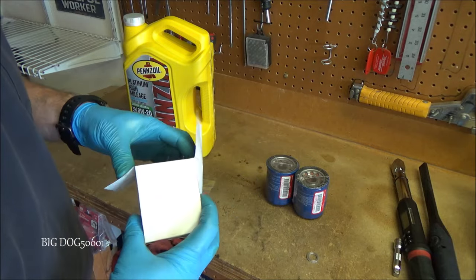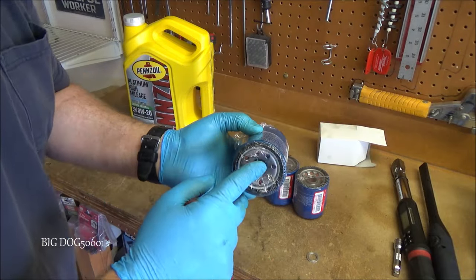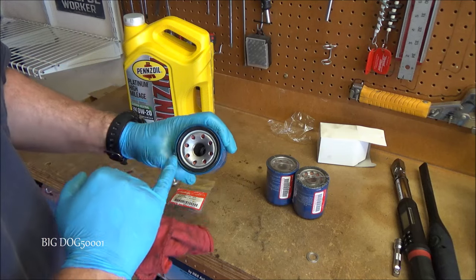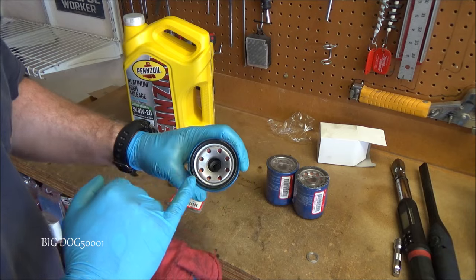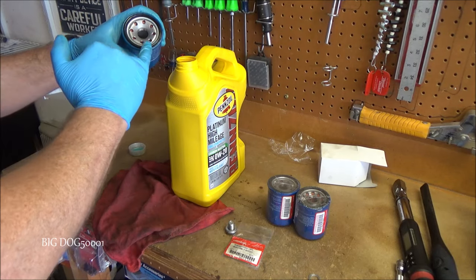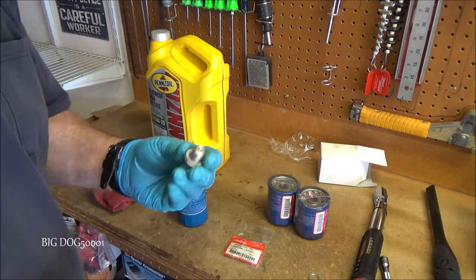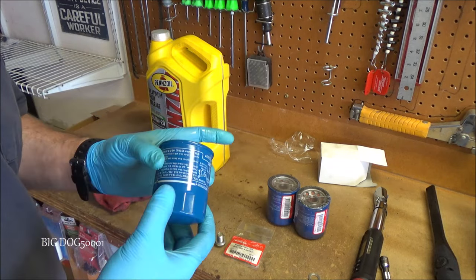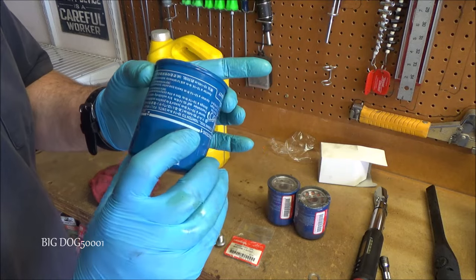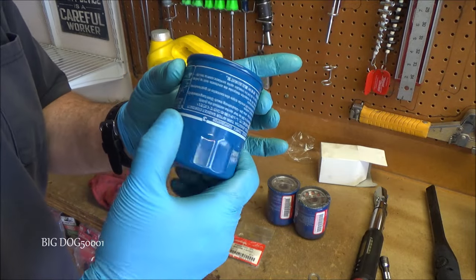When you pull the plastic off the new filter, be careful not to poke holes or get plastic down in there — it can get into your engine. I'm going to take a little bit of brand new engine oil and coat the rubber ring on the filter so we get a good seal. The torque spec for the drain bolt is 29 foot-pounds. For the oil filter, it's 8.7 foot-pounds, or three-quarters of a turn past when the rubber gasket makes contact with the housing. Usually when you tighten it by hand as far as you can, that's about three-quarters of a turn.